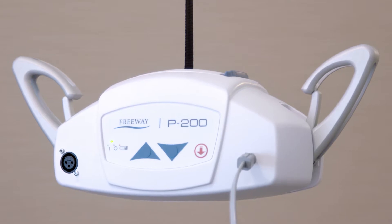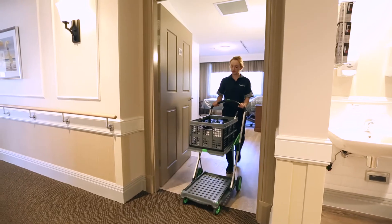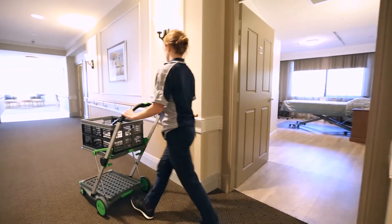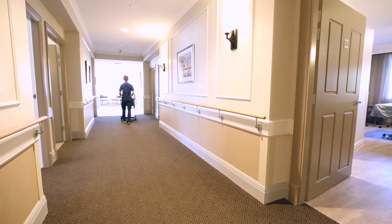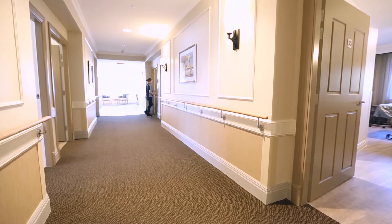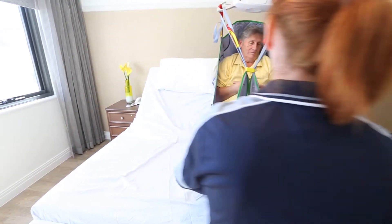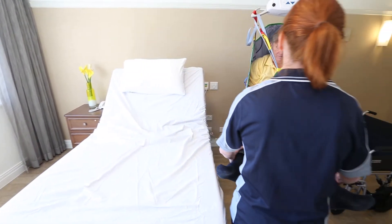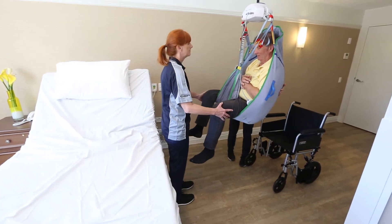The P200 does not take up valuable floor space in a resident's room. Not only that, it can serve multiple track systems, saving significant costs for a facility fit out compared to a permanently fitted hoist. Using the P200 ceiling hoist allows caregivers to move residents with minimal physical effort, providing a safe working environment in which residents and caregivers are protected.